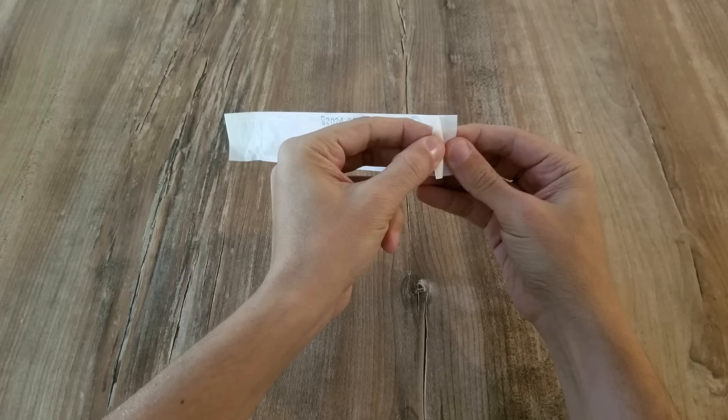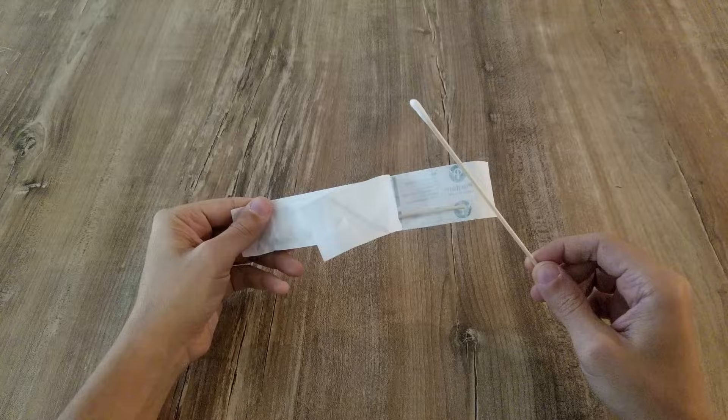Step number 1: Open the package from the end. Step number 2: Remove one of the swabs carefully. Ensure the cotton doesn't touch any surface prior to collection.